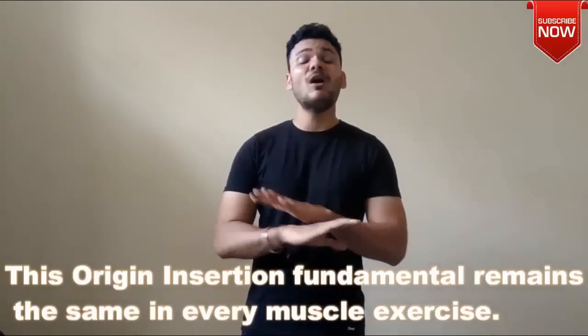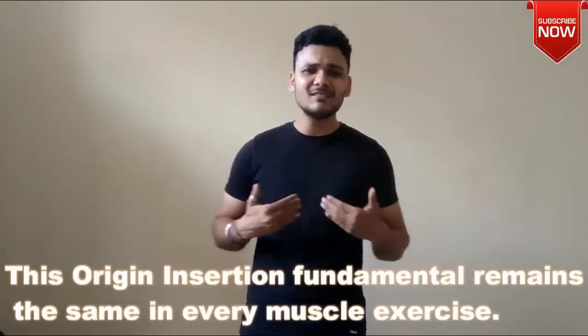This is the basic fundamental principle behind every exercise — whether you are doing chest, shoulder, biceps training, legs training, squats, hamstrings, calves, or glutes. Every muscle is trained from its origin to its insertion. So I hope you now have a basic understanding. How can we build a wide V-shape back? We need to target the latissimus dorsi. Let me list down the exercises for the lats: lat pulldowns, one-arm dumbbell rowing, barbell rowing, and seated rowing.